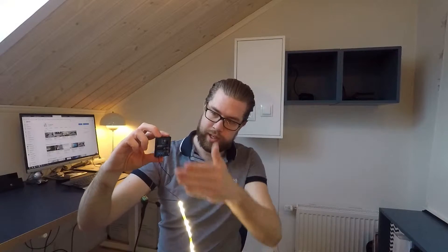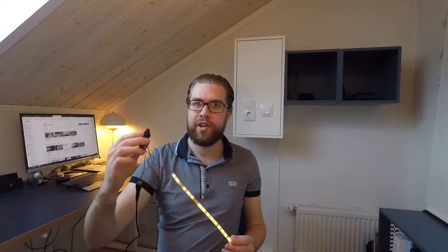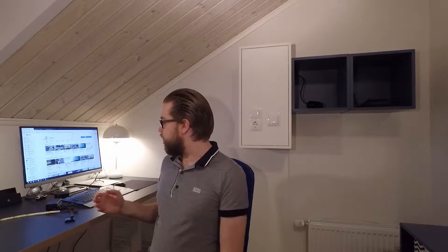I tried the proxy dimmer on different surfaces and it seems to work quite well. I read in the manual that it can recognize your hand through surfaces up to seven centimeters, which is quite a lot. I don't have a surface that thick to test, but the surfaces I tested it on all worked.